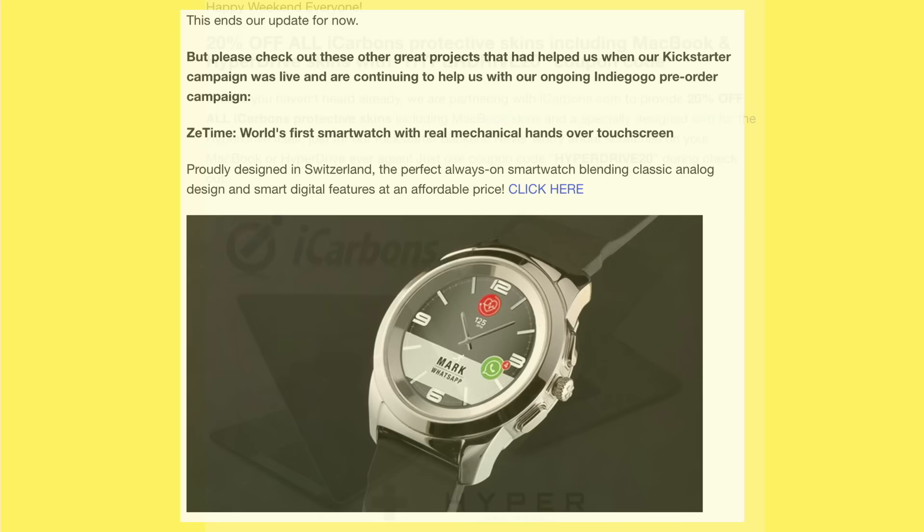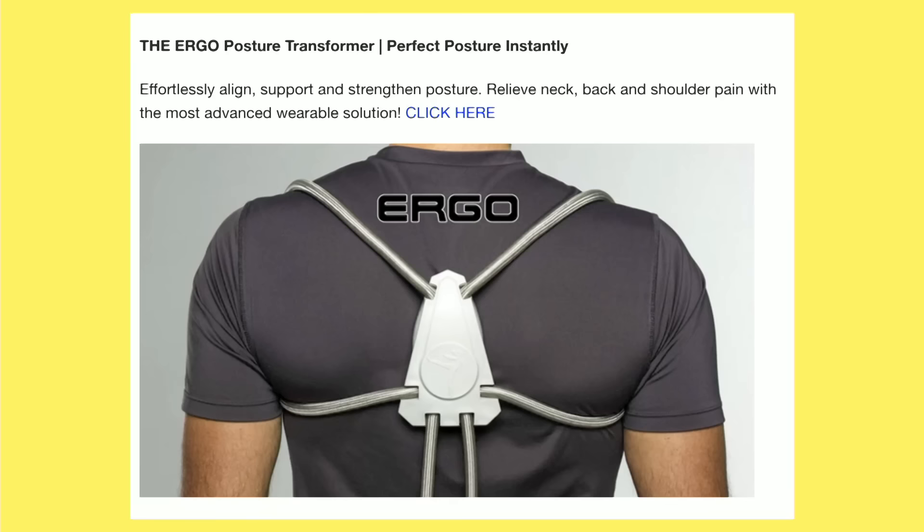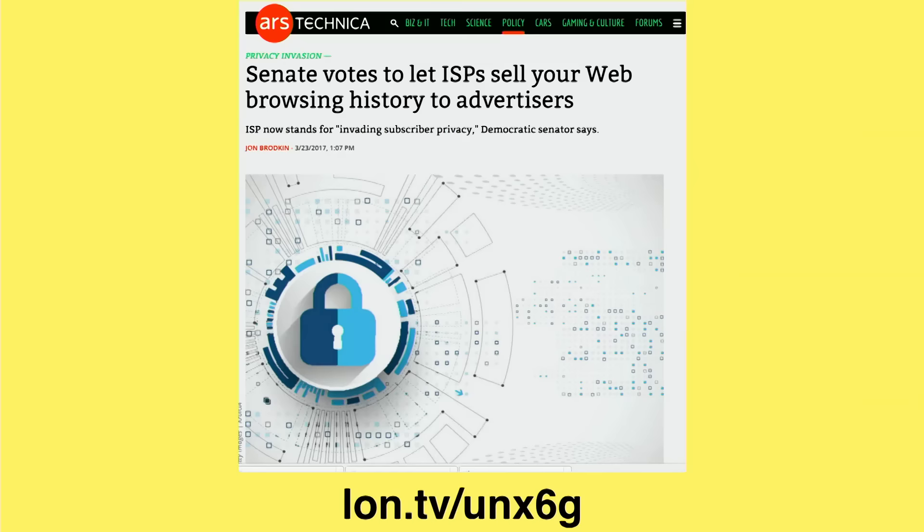And it got worse because as I scrolled down, I was being pitched on more Kickstarter projects — the Z-Time, another smartwatch you don't need, or the Ergo Posture Transformer. It's insulting that I've spent all this money with this company and now they look at me as advertising revenue. If a company is doing this on your Kickstarter project and you can get out, take your money back, because it really speaks to the fact that they're more about profiting from you than involving you in the development of their project. I think we all need to start calling this out.